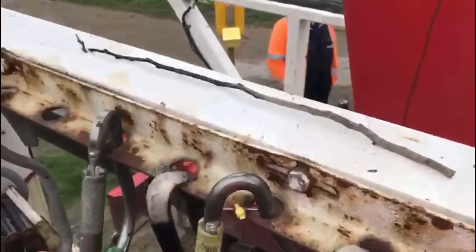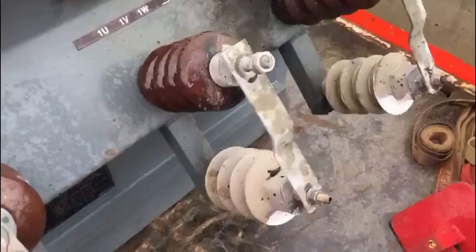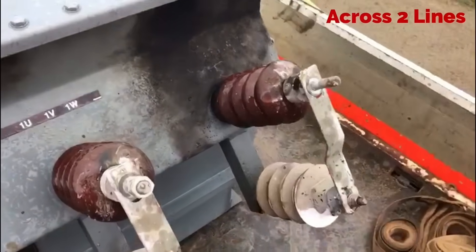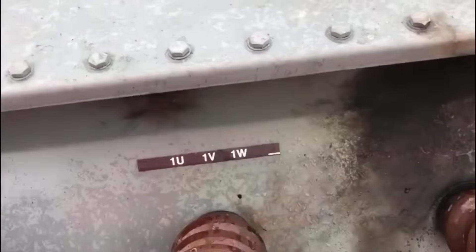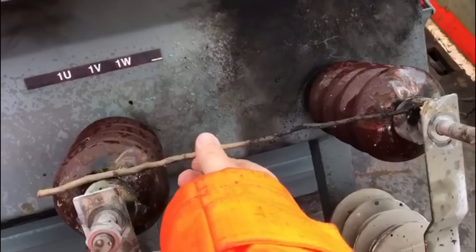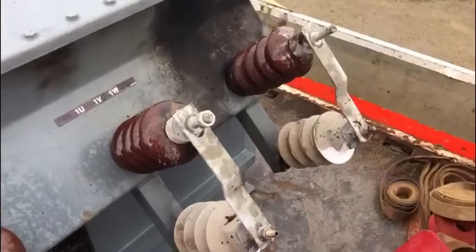The supply authorities believe this small stick, nicknamed the Harry Potter wand, was the cause of the failure of the 11 kV to 400 volt transformer. When found, it was connected across two of the windings like so. As the stick is replaced to its original position where the supply authorities found it, you can see how something so small can cause so much damage and so much inconvenience to customers.